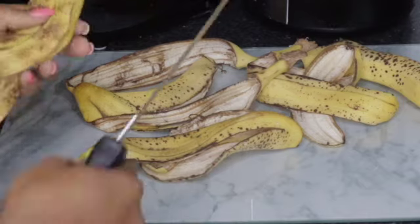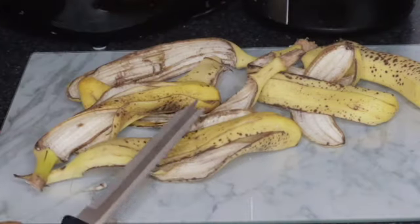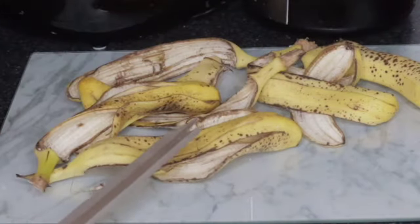Hello friends, you are welcome back to my channel. Thank you so much for watching. If today is your first time, hello, my name is Becky, thank you for watching. In today's video friends, I would like to share this remedy with you — this banana peel water.